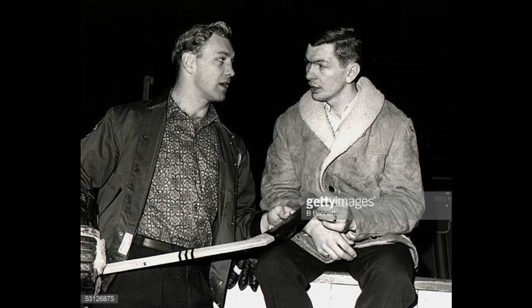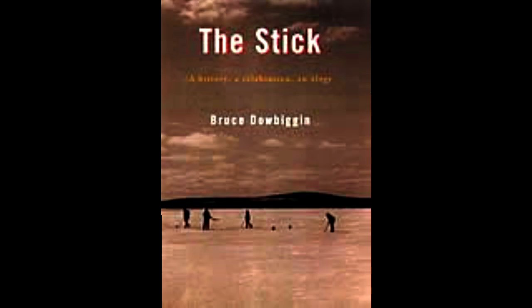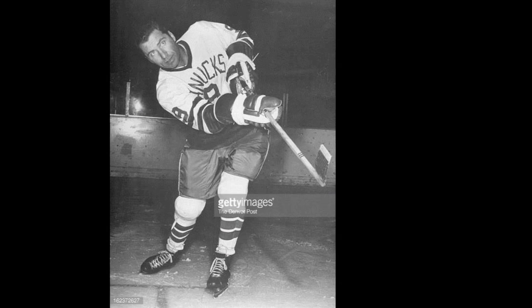We know how accurate that can be — original six. I'm not really sure these two were the actual inventors, and I'll get to that in a moment, but they definitely were the pioneers, the ones who popularized it. According to the book 'The Stick' by Bruce Delbigin, there were quite a few players who claimed that they were the first to invent the curve.